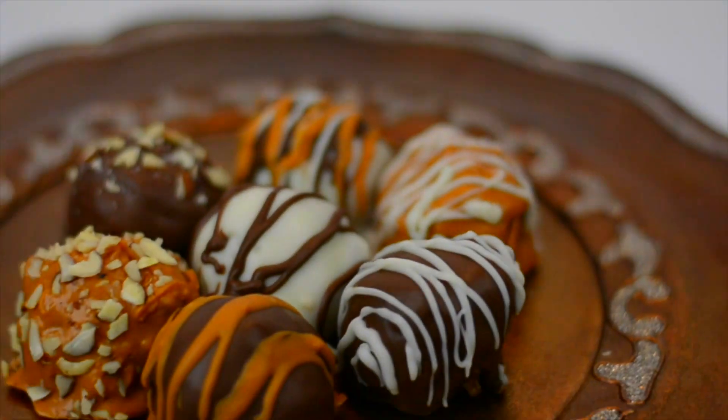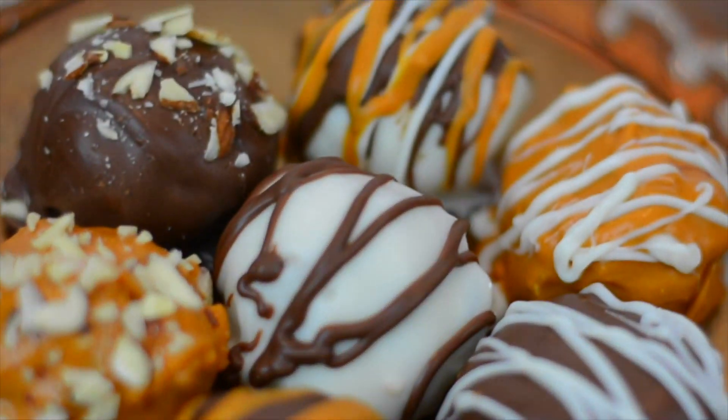If I can do it, you can totally do it too. Plus they taste so, so good, so you guys definitely need to try this one out.